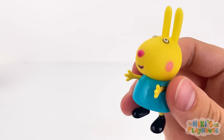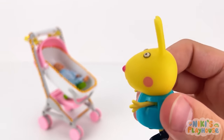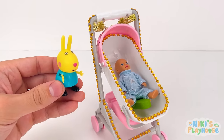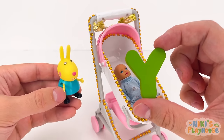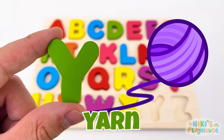Here comes my doll's push chair — is one in there? What's that under my doll? I think she's hiding a letter! Y is for yarn — Y, Y, yarn!